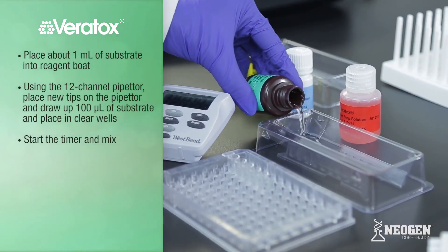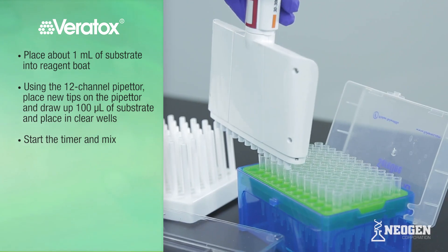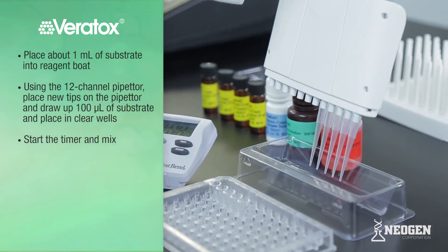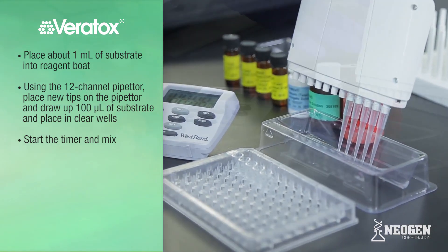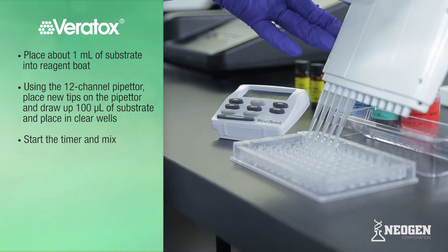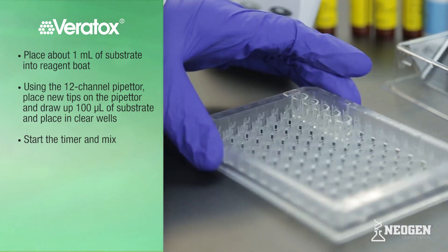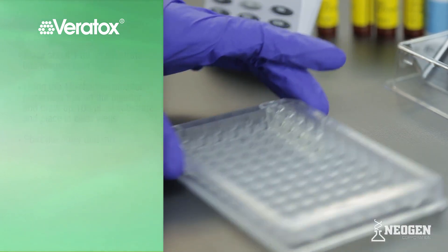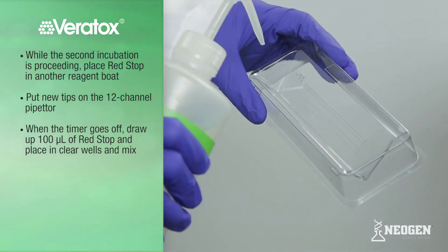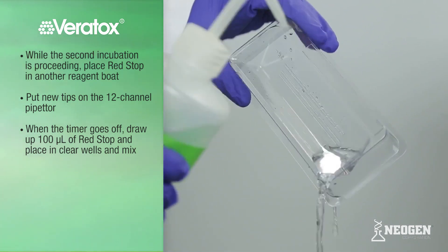Place a small amount of substrate into a reagent boat based on the number of wells. Using the 12-channel pipetter with new tips, draw up 100 microliters of substrate and place in the clear wells. Start the timer for 3 minutes and mix by sliding back and forth for 20 seconds. Refer to the test kit insert for specific timing of other mycotoxin test kits. Discard any excess substrate from the reagent boat and rinse clean — do not pour back into the substrate bottle.